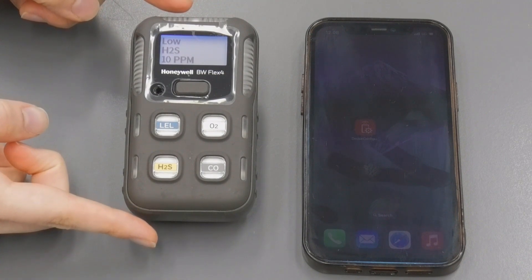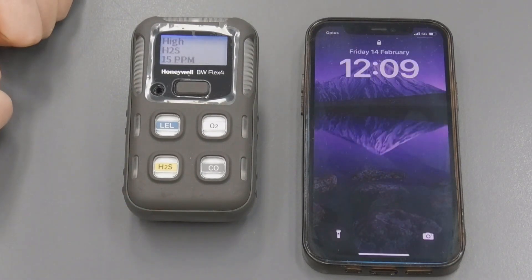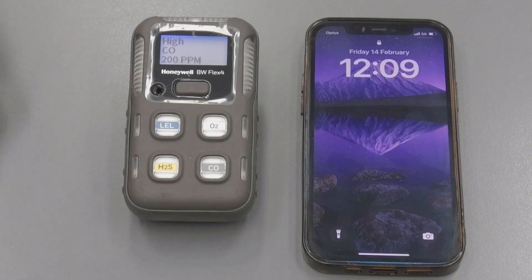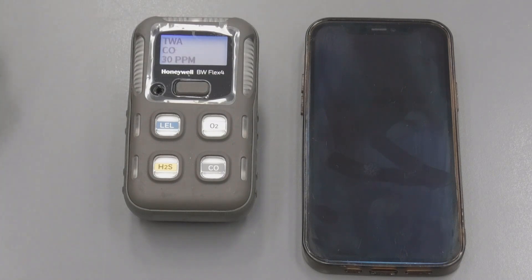The device I've chosen for today is the Honeywell BW Flex 4, as it is compatible with the device configurator app. It is now setting up and going through the alarm settings. After the warm-up process and zero calibration, the instrument is ready to be connected via Bluetooth to the device configurator app.